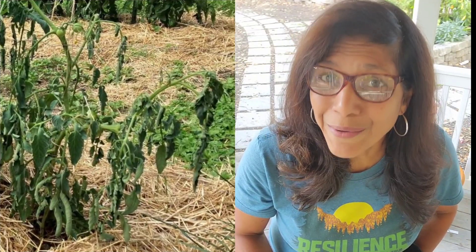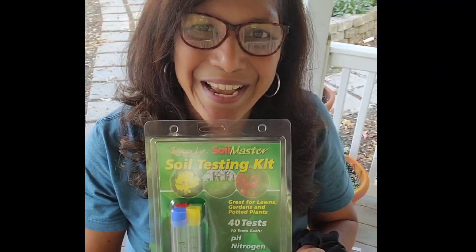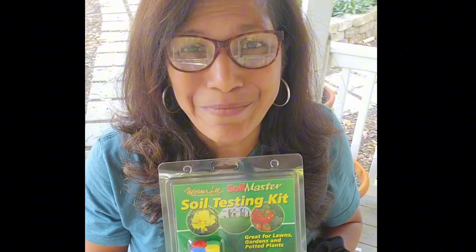Is your soil lacking in certain nutrients that's causing your plants just not to grow as well as they should? The only way to find out for sure is to do a soil test. Today I'm going to show you just how simple it is — we're going to take the mystery out of it.